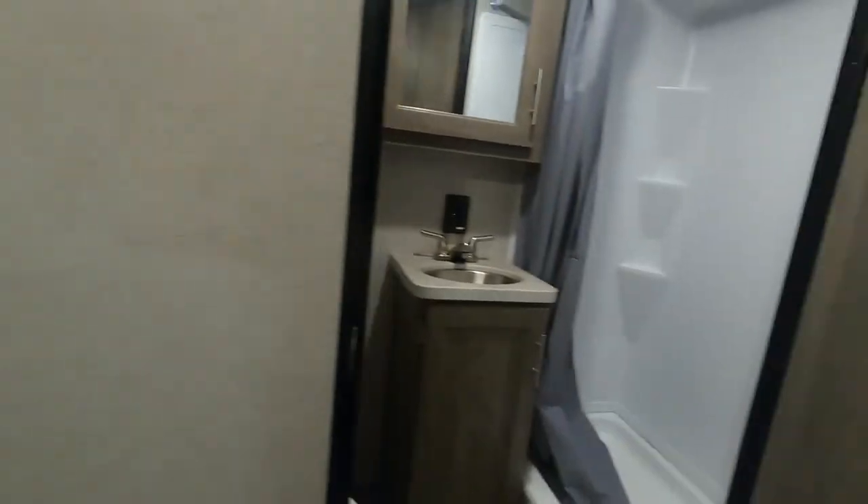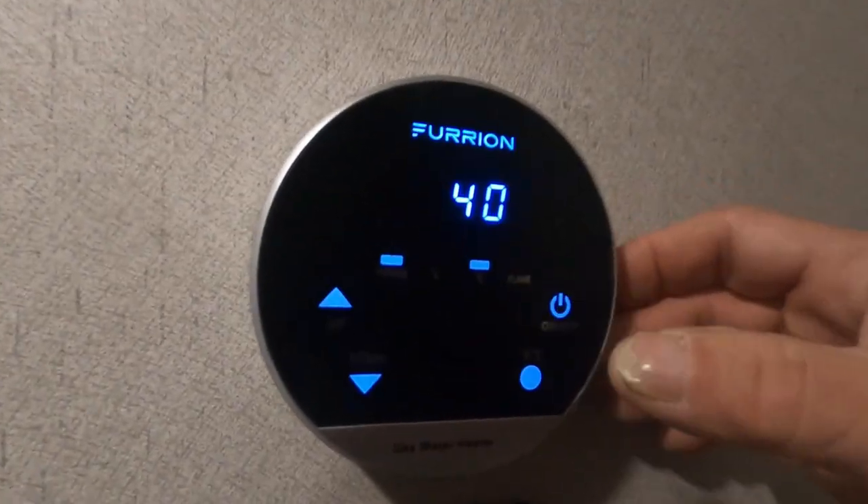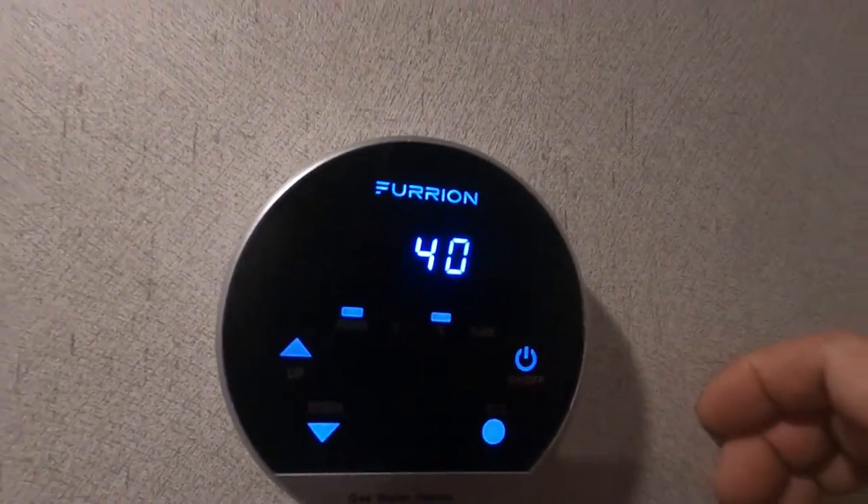Heading into the bathroom — another 110 with GFCI reset. Over here is where you turn your hot water heater on and set it to the desired temperature.